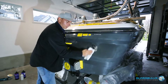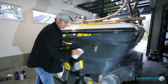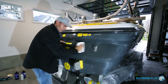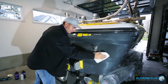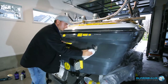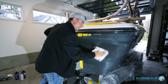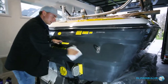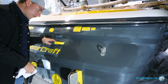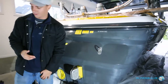Now that we've applied our first stage of compound, we're going to wipe off all that compound to reveal an unoxidized surface below. We can really see what still needs a little bit of polishing and how the surface looks after the first stage. As you can see, it's gotten a lot of high gloss back into the surface, but it isn't quite perfect — and that's where we use our second stage to really enhance this surface.